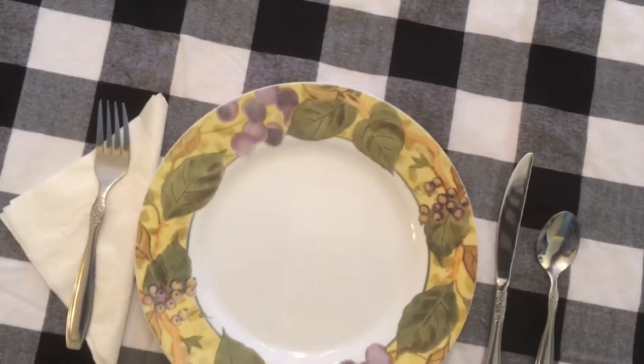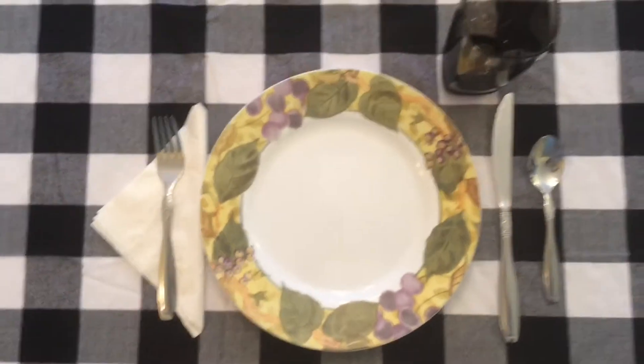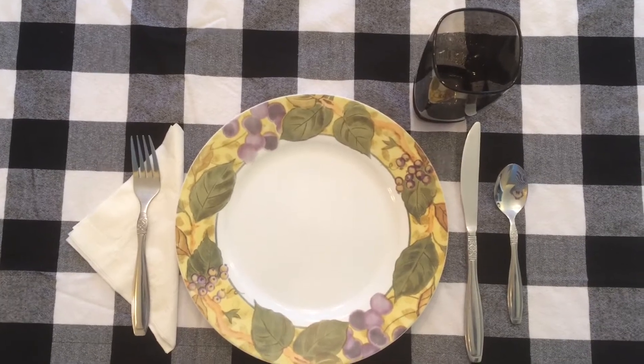And let's not forget our water glass — right there. And there you have it: a nice, simple place setting for your holiday dinner for your family.